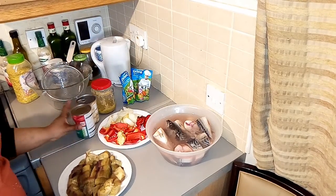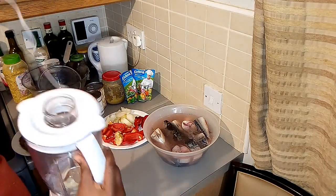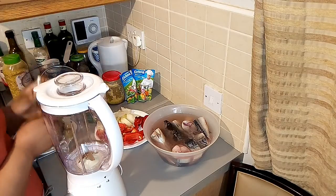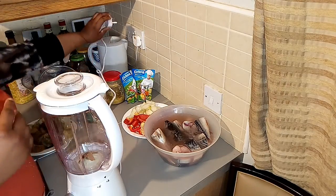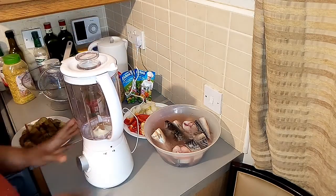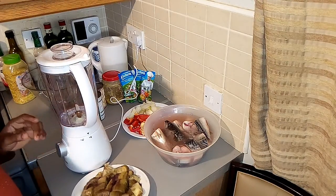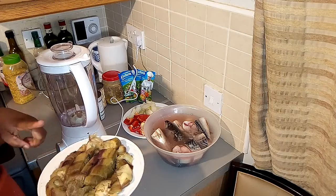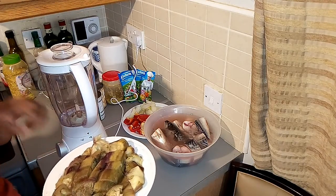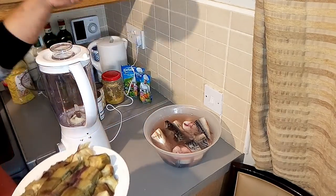So let's get started. The wire on my new blender is not very long - my other blender is broken so I got a new one. I'm going to be blending my aubergine. Aubergine is also known as eggplant. I've cooked it, removed the skin, and I'll be blending it together with my diced pepper.